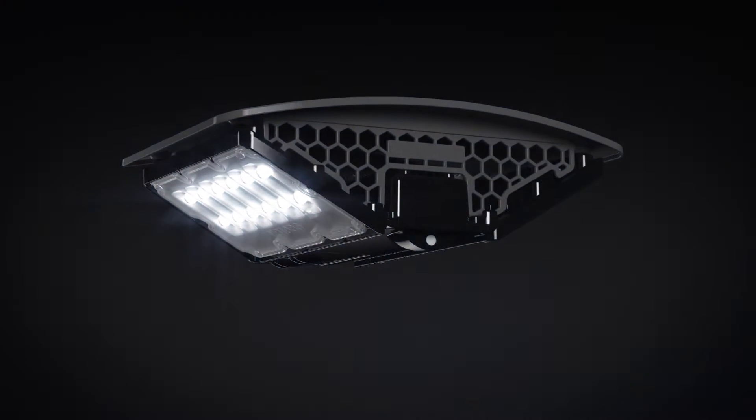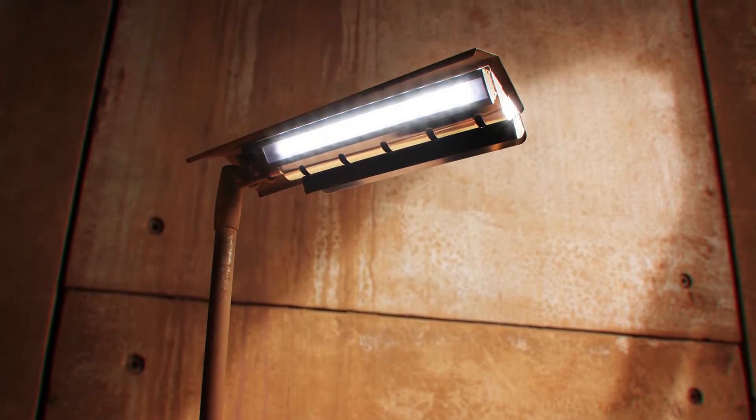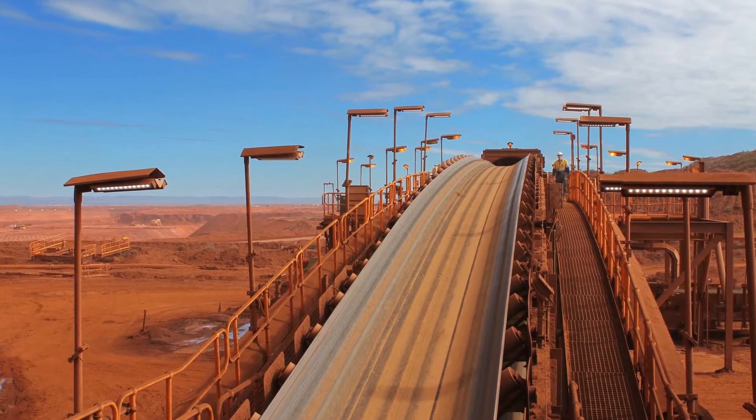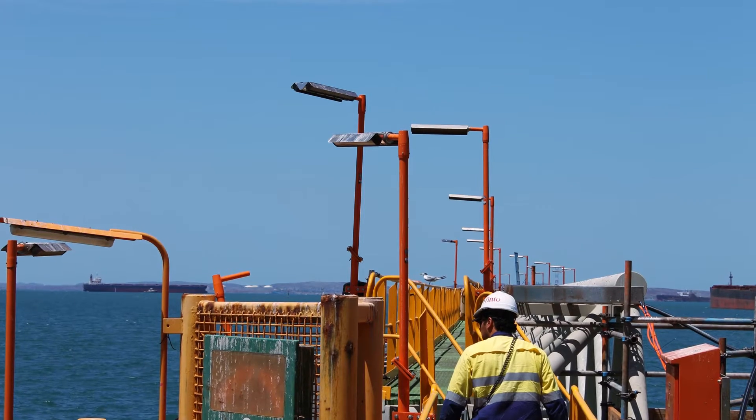Introducing the DLK, the most advanced LED luminaire for industrial lighting applications. Over a number of years our static retro has been the most popular and reliable luminaire for industrial conveyor applications. With it we have managed to consistently improve safety and minimize operating and maintenance costs for our customers.